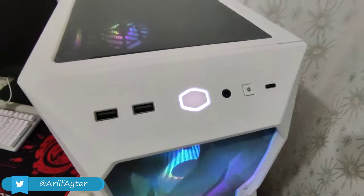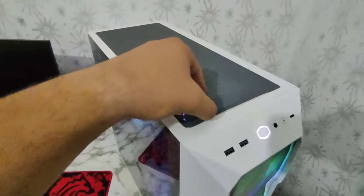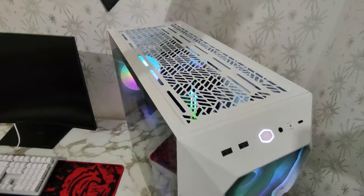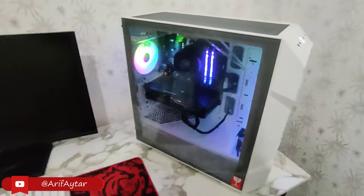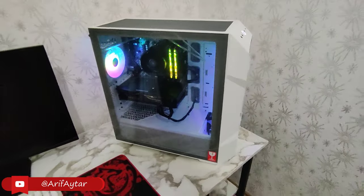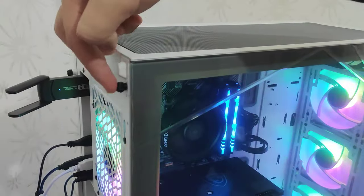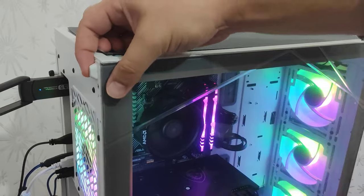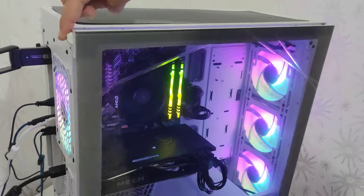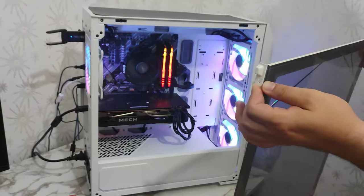Hemen yanındaki tuş reset tuşu olarak geçiyor ama reset tuşu değil. RGB fanların gerekli bağlantısını yaparak kontrolünü bu tuş üzerinden sağlıyorsunuz. Yan tarafta USB 3.2 Gen2 Type-C girişini görüyorsunuz. Üst tarafında manyetik bir toz filtremiz var. Yan taraf kristal cam demiştik; bu kristal camı açmak için sadece bir tane vida ile hiçbir alet gerektirmeden şöyle açıyoruz.